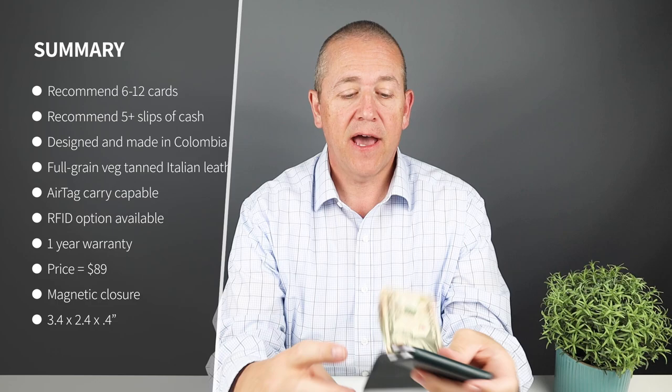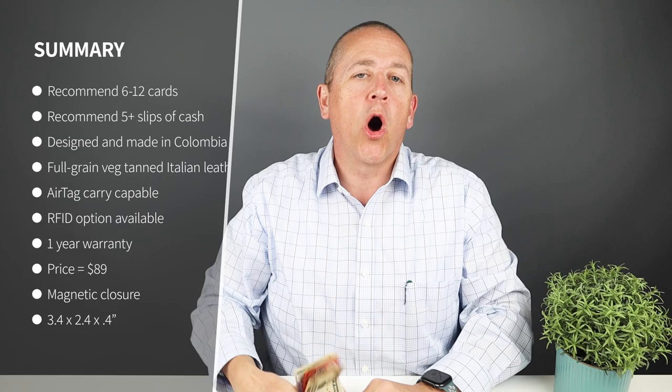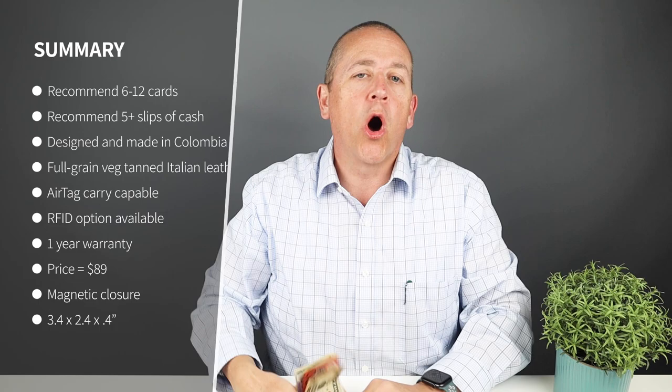Each of these slots can hold six cards. I put four in each of them, as well as the AirTag, and then all that cash. That is the bundle of cash that we use right here. All the currencies, even up to the 100 euro, all works wonderful — no issues there. But it did end up with a pretty fat wallet of 1.1 inches.